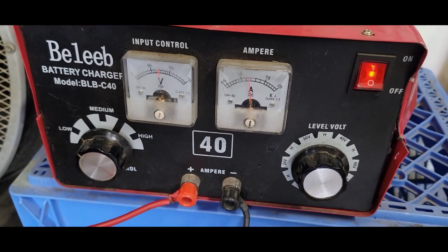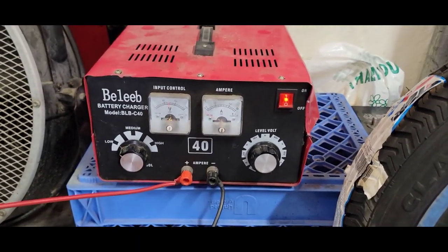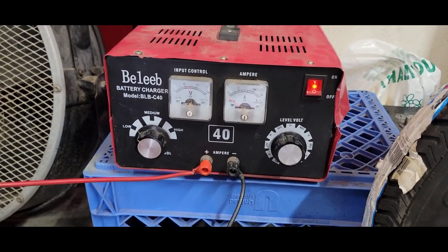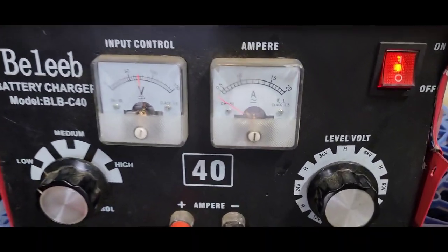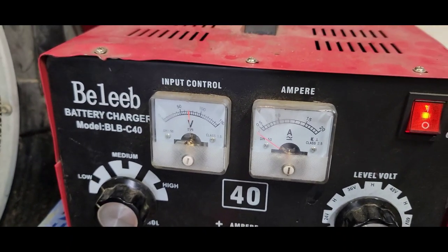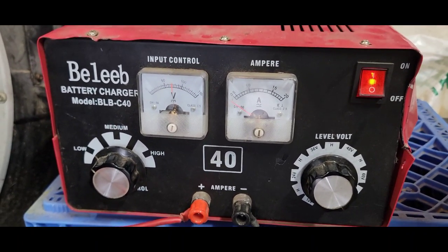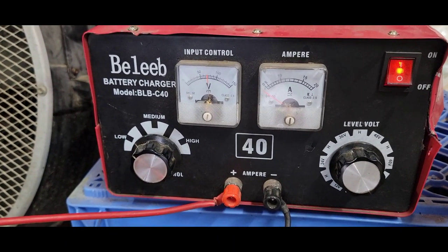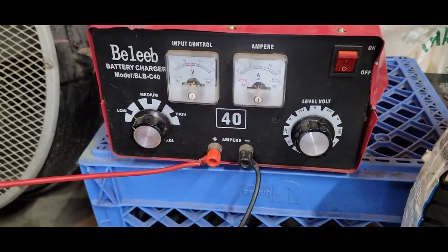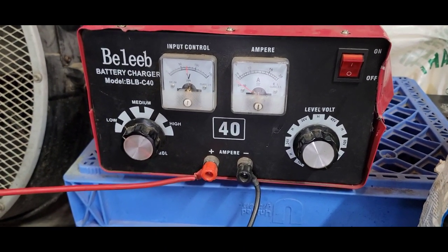Quick correction — when I said 1 o'clock, I meant 3 o'clock. Right now it's 4:30. The needle was up high and within about five minutes — because the batteries weren't that dead — it dropped down. It's saying it's fully charged, but we're going to check them again. The charger has been on for about an hour and a half, so let me go ahead and turn this off and see what's happening.